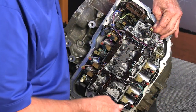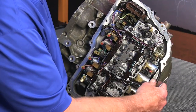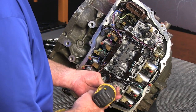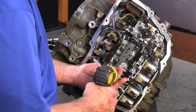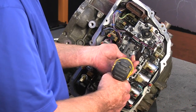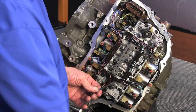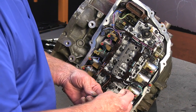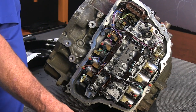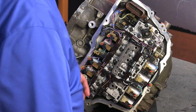We're down to our last plug-in. You've got them all unplugged now. So now we're going to take the harness off of the valve body. We've got one short screw here — the rest of them are 56 millimeters. Pretty long screws. Actually these are 80 — 94 millimeters. The short one is 20 millimeters.